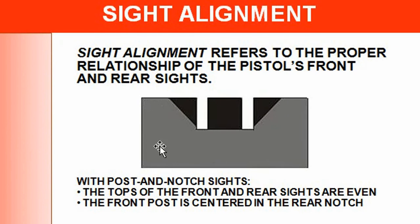Looking at this picture, this is the rear sight and here is your front post — that's how it should look. What you're going to shoot should be right on top of that notch. Sight alignment refers to the proper relationship of the pistol's front and rear sights: the tops of the front and rear sights are even, and the front post is centered in the rear notch, just like shown. That is the correct sight picture.